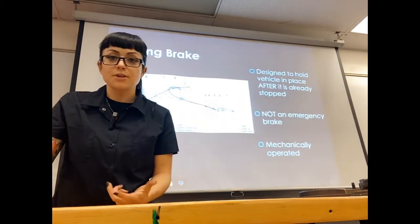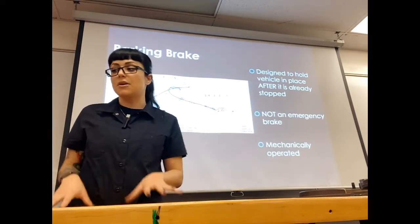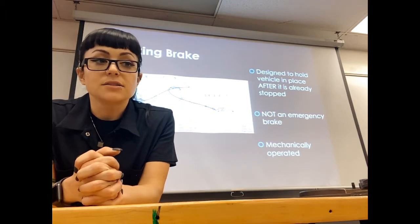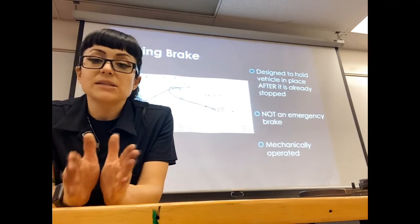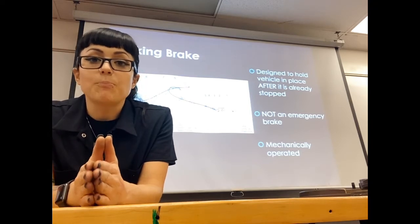Your parking brake is 100% mechanically operated and has nothing to do with your hydraulic system. Your parking brake is not an emergency brake — that's not what it was designed to be. You can use it as an emergency brake, but it's designed to hold the vehicle at a stop once it's already been stopped.